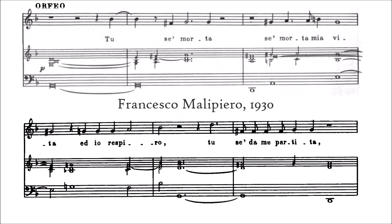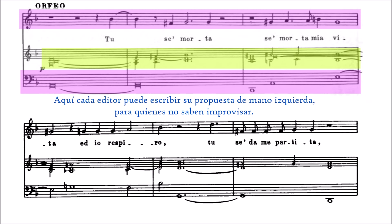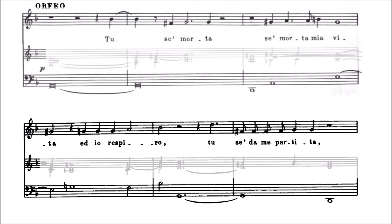En esta edición de Francesco Malipiero de 1930, estas dos melodías destacadas en morado se corresponden a esa melodía y bajo escritos en la partitura original. Pero lo del medio es creación propia de Francesco Malipiero: es la armonía que supuestamente se tiene que hacer con el órgano en la mano derecha. El intérprete tiene perfecta libertad para modificar lo destacado en verde a su gusto. Así que lo dejamos sombreado porque utilizaremos ese renglón solo si nos va a servir para orientarnos.